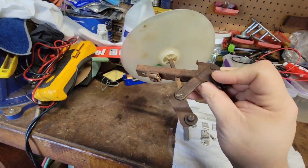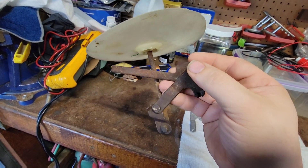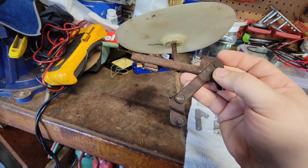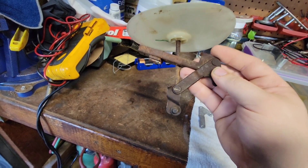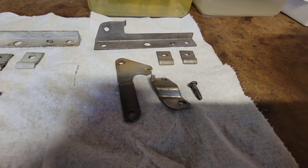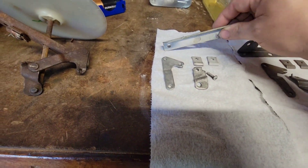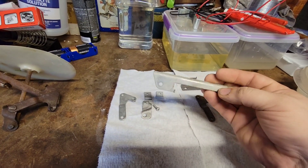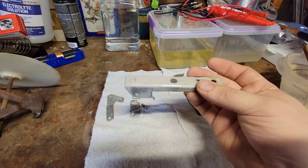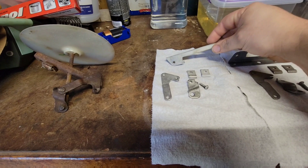I will have a separate video on redoing these. I am taking out the pivot rivets right here and I actually have some Chicago screws that I found that work perfectly with this. So there it is fully assembled. Here is unplated and here is plated. This came out very, very nicely. This can be polished if you want to, but this is going to be one of those unseen parts. But I wanted to protect them against future rust, so they are getting plated.